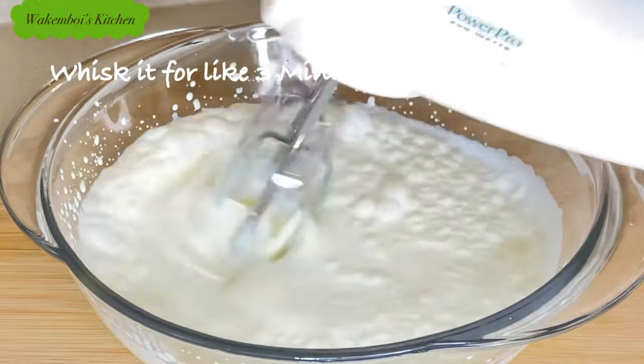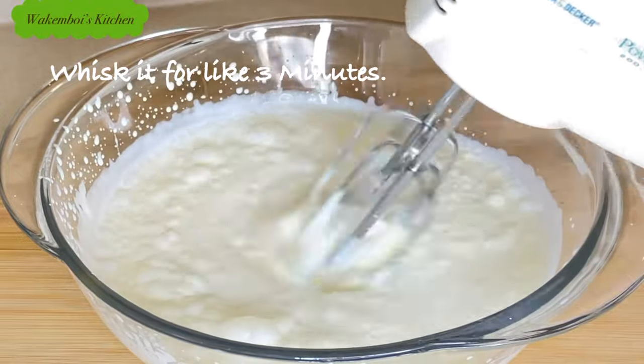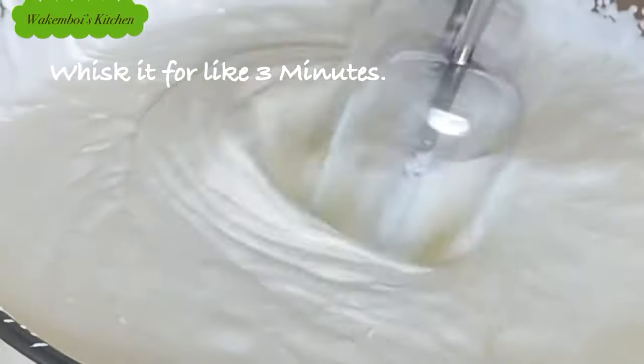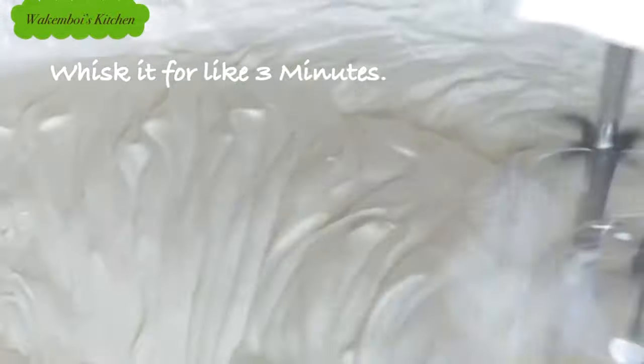I went in with my hand mixer and whisked the heavy cream until it forms a stiff peak. This will take about three minutes. By whisking it like this, we're incorporating air, making it fluffy, creamy, and smooth.